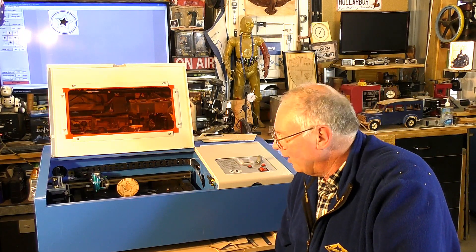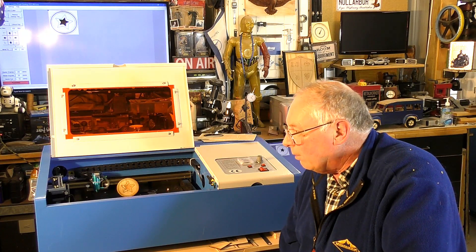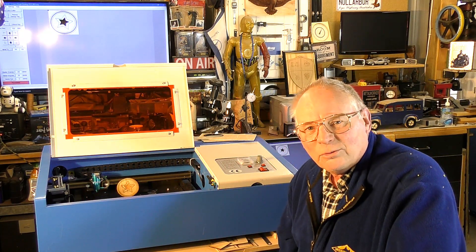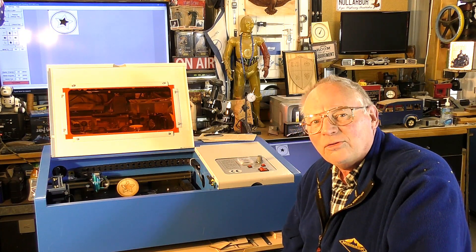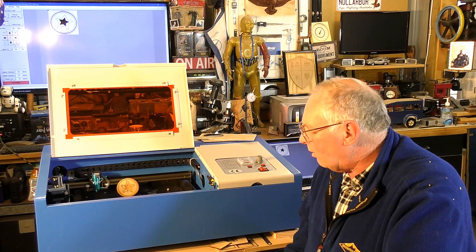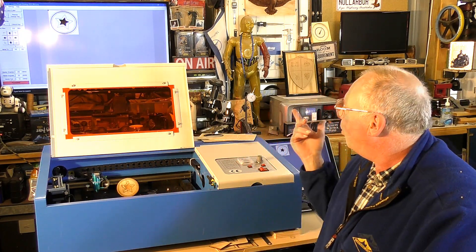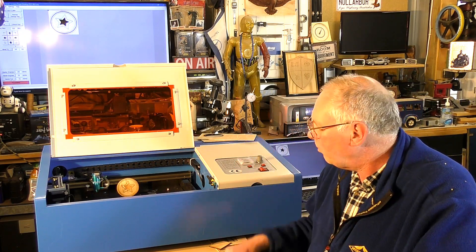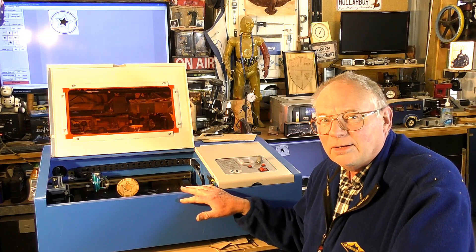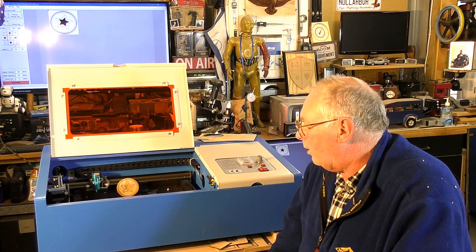I'm very pleasantly surprised and happy with it. I hope you've enjoyed the video. Please like and subscribe and consider becoming a patron — patron information is below in the video description. I recommend running this with K40 Whisperer and Inkscape. Don't even bother with the programs they supply with this machine. Inkscape and K40 Whisperer are free and they're the best ones for this machine.